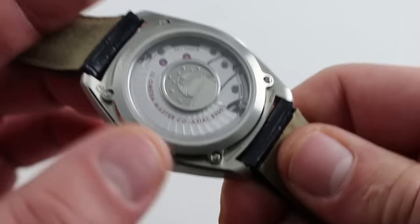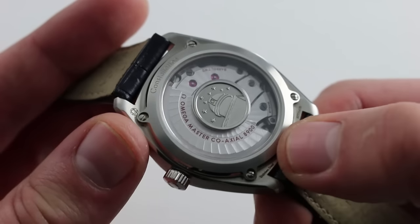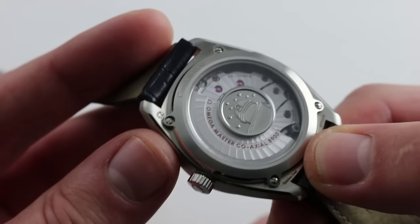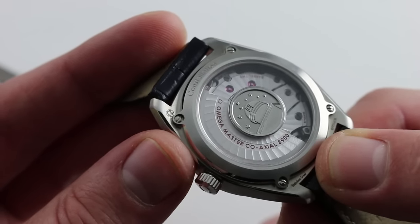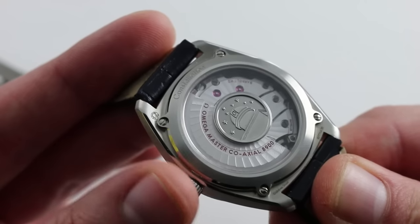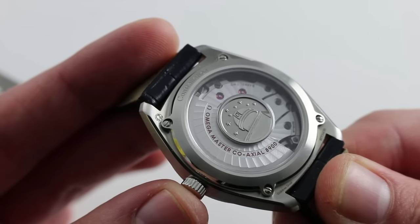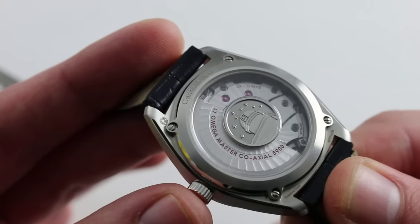Turn it over and you can see the caliber 8900. It's basically an 8500 that's been upgraded to Omega's new METAS chronometer standard, developed in conjunction with the Swiss government — essentially the Swiss government's version of America's NOAA. The METAS standard pertains to the entirety of the watch and is even more exacting on multiple levels than the COSC chronometer standard. So this METAS watch will conform to chronometer tests, but will also exceed them.